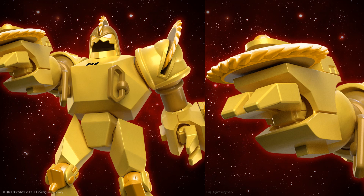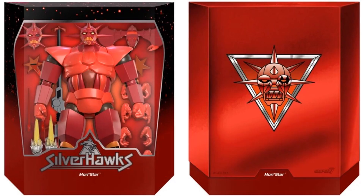Here is our Mon*Star figure. This is a deluxe figure, so it will be $85. He comes with two head sculpts, his rifle or blaster, lots of different hands, lots of different blast effects, and his bird as well. That's pretty awesome. There's the slip cover — pretty much the same as Buzz-Saw's — and of course it says just Mon*Star on the package itself.